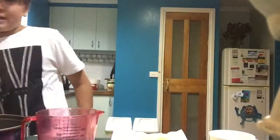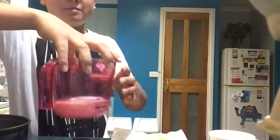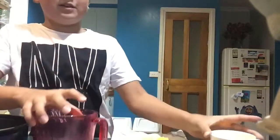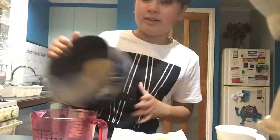I've got all the ingredients that it says, all the things measured. I've got two eggs, butter, and I've got my cake tin.